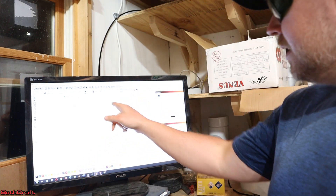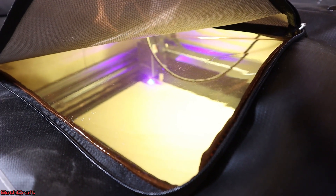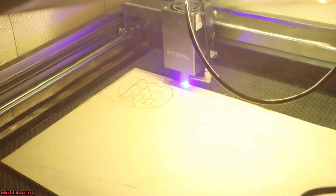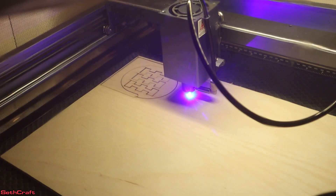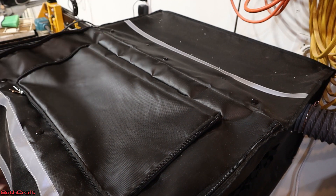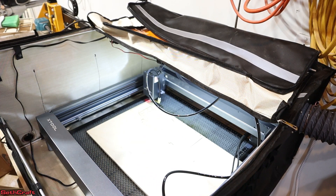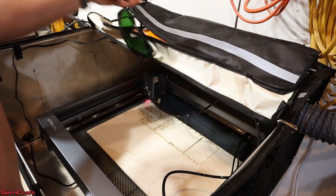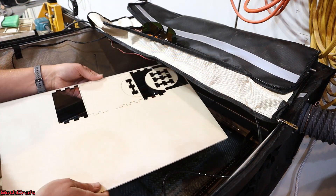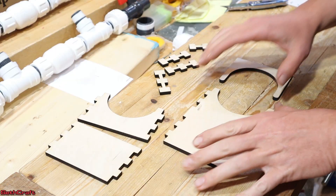I'm going to go ahead and run this cut out at a speed of five and a power of 80. I'm doing two passes on this quarter inch Baltic birch plywood and that should get the results we need. The laser just finished up — this is my first time to use the legs on the X-Tool D1 Pro and I think they may have a little bit of a focusing issue. Yeah, there are a few spots that have a little bit more charring or burning than others. This piece right here didn't cut through all the way — may have been some imperfections in the wood — but let me use a knife real quick and cut that out.